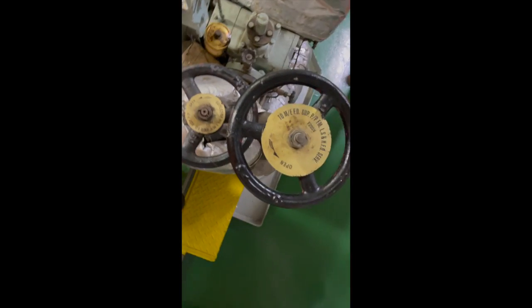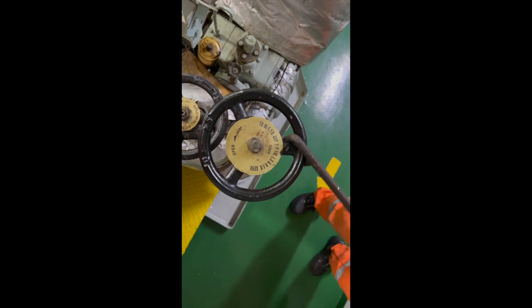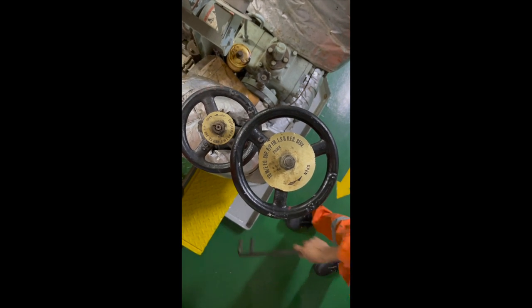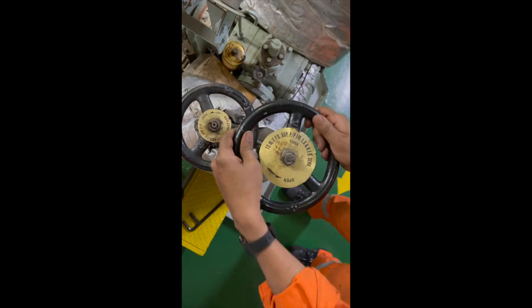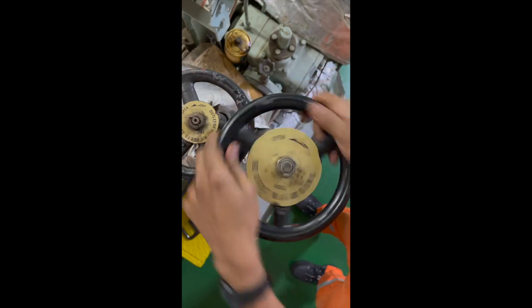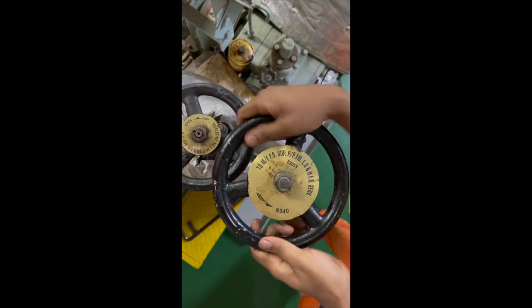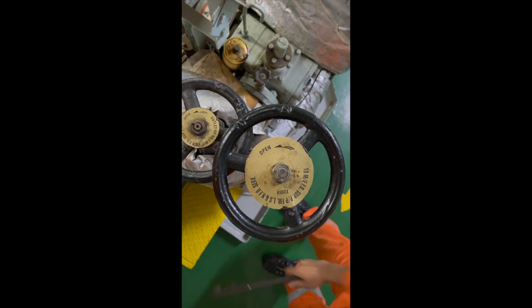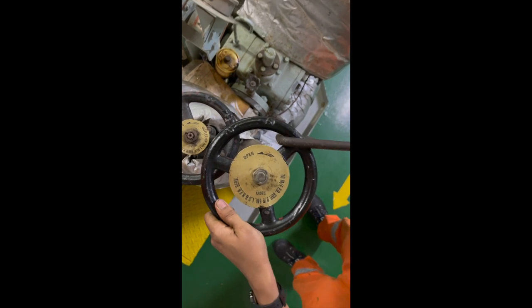The red valve is the MGO valve; the black valve is the HSFO inlet valve coming from the HFO service tank, going to the fuel oil supply pumps, circulating pumps, and then to the fuel oil system. I have opened the MGO valve fully first, and then I am closing the HFO valve fully. Always remember to do it in that order.